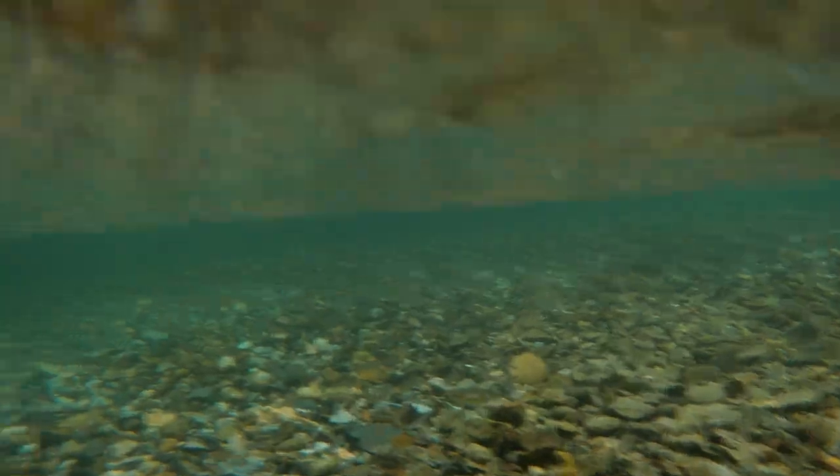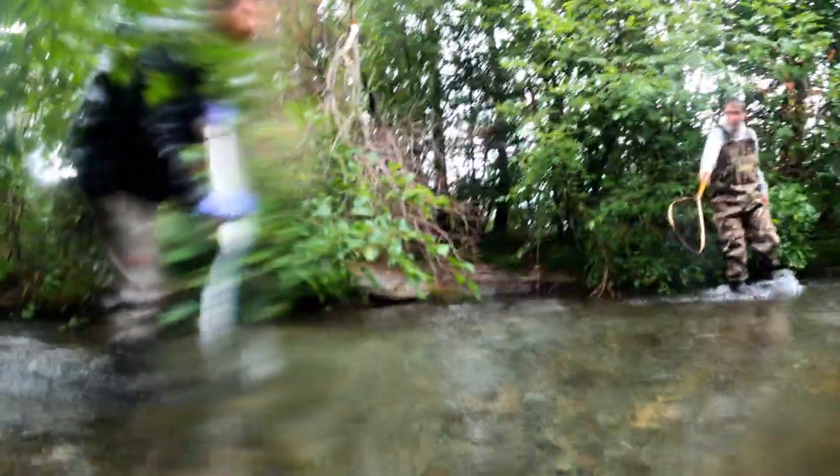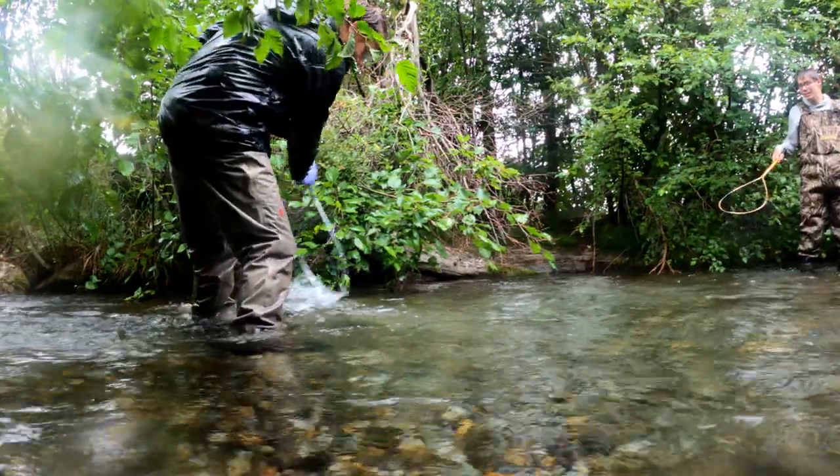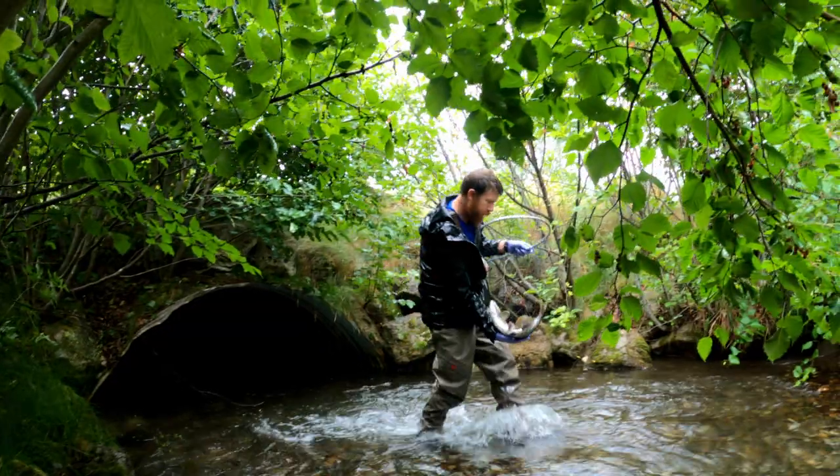Over the course of a long and wet morning, we went about to catch two salmon with nets, which is easier said than done. We had to rewrite our battle plans a few times, but eventually we had a first catch — a male.